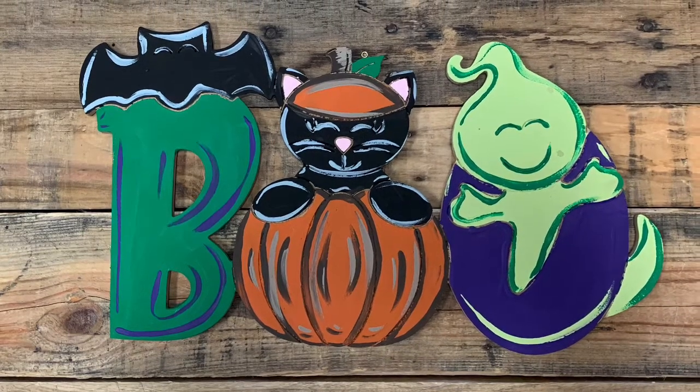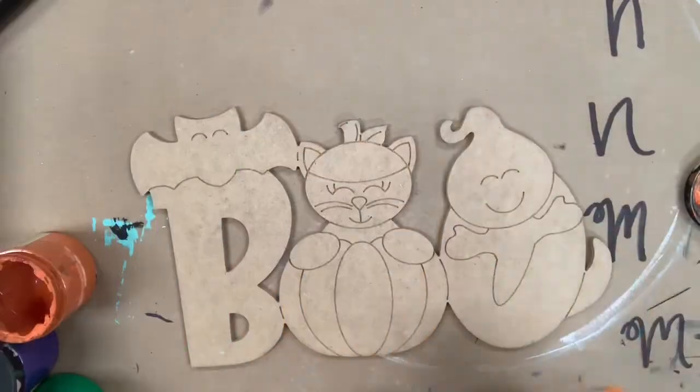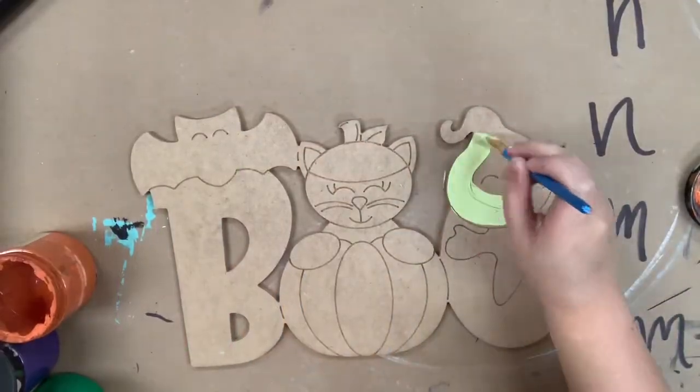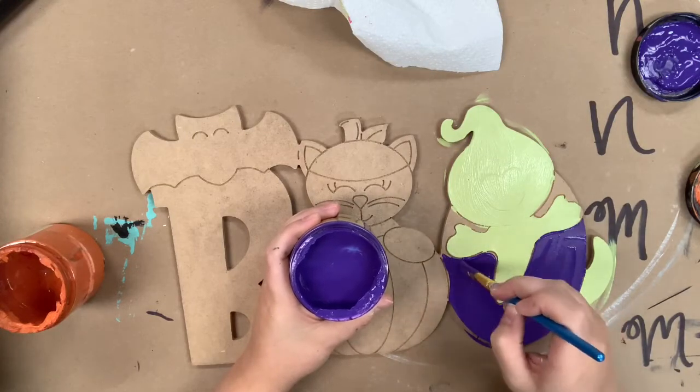Hey guys, it's Scarlett at Buildacross and today I want to show you how to paint this Boo cutout. I'm going to go in first and start by base coating my ghost in the color Limeade, and then I'm going to go in with the Amethyst for my O.